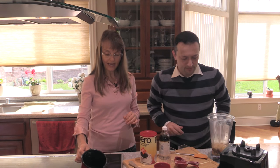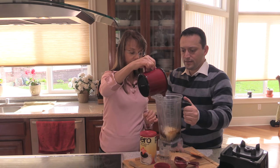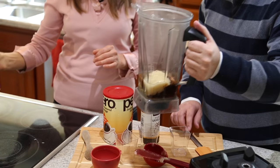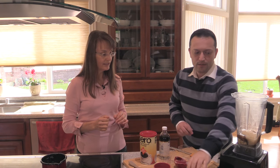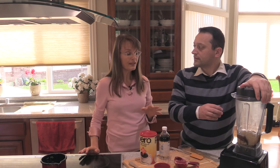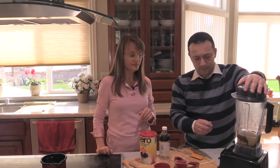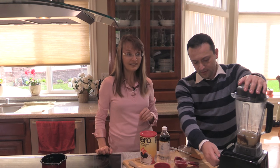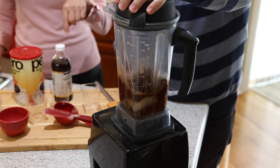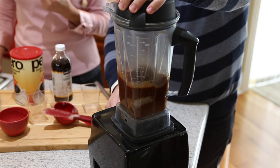Now we're going to add the hot water — that's about half a cup — and we're going to blend it until it's creamy. If you have a Vitamix, probably a minute is going to be good. With another blender you might have to work it with a spatula. We're starting it off here — go all the way on high. Make sure there are no pieces left; you want a smooth sauce.